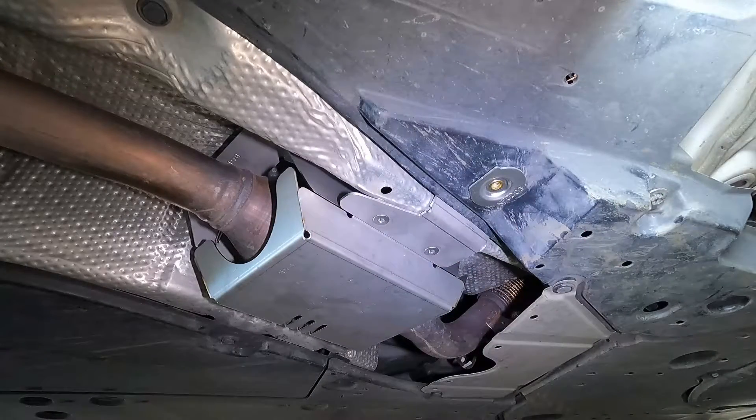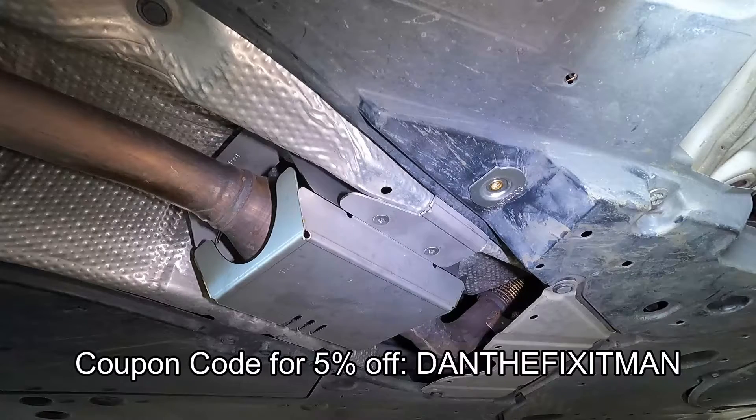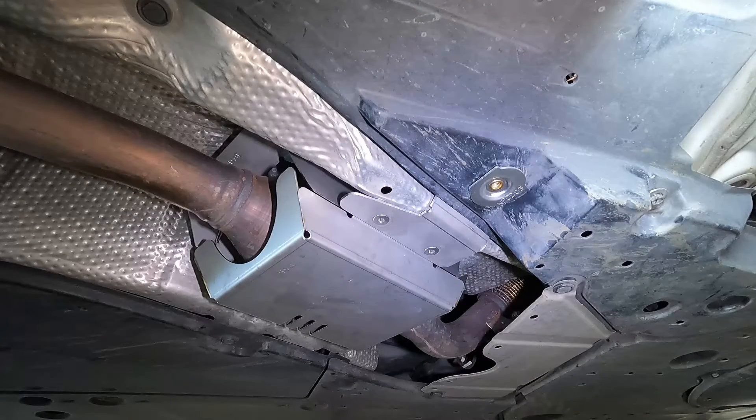The idea behind these is it's really just a deterrent — nothing is going to be 100% theft proof. If a potential thief looks underneath here and sees that, in itself that's going to be quite the deterrent. I just want to say thank you to MillerCat for sending this to me. This was sent to me in exchange for the installation video. They were also kind enough to give me a coupon code for my viewers, so I'm going to put that in the description and also on screen. This is the fifth shield that I've installed, and so far I've been very impressed with their products. This is a really nice heavy duty shield — it would definitely take someone a lot longer to cut through with a sawzall. I just wish that this catalytic converter theft epidemic would stop, but it just doesn't seem like it's going to.